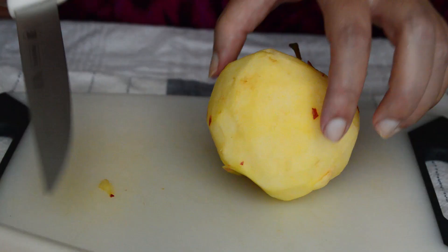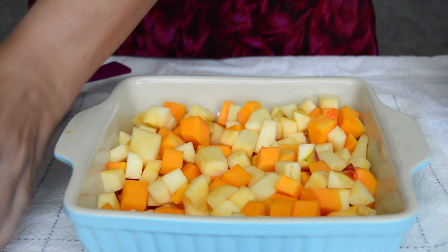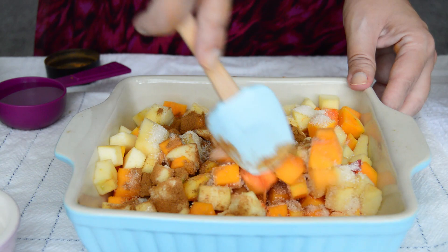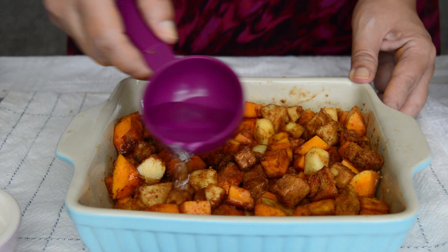Next we are peeling and chopping one apple and adding it to our baking dish with the butternut squash. Add four tablespoons of sugar and two tablespoons of ground cinnamon. Mix it a bit to make sure it evenly coats the squash and the apple, and now add a quarter cup of water.